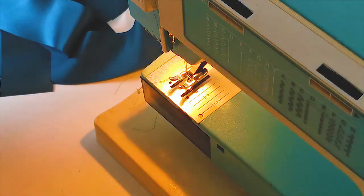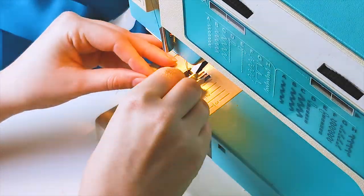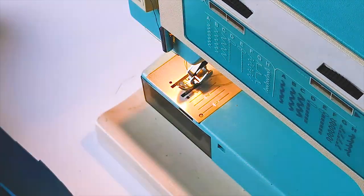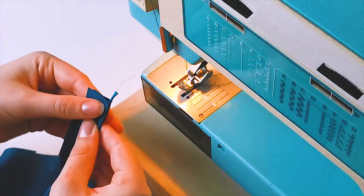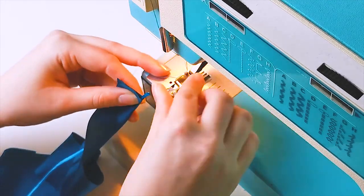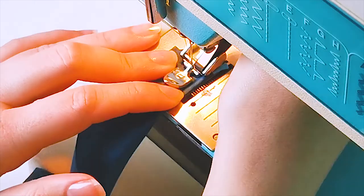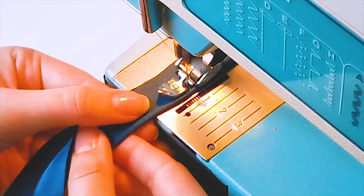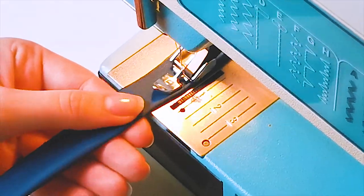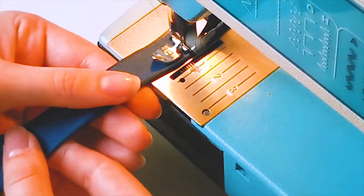I make my piping by getting some satin cord and wrapping the fabric around that cord so the cord sits right against the fold. Make sure the right side of the fabric you want on show is facing the outside. Change your presser foot to a zipper presser foot and sew down right along the edge of the cord you put inside the fabric. There are also special piping presser feet, but I don't own one and the zipper presser foot works just as well.